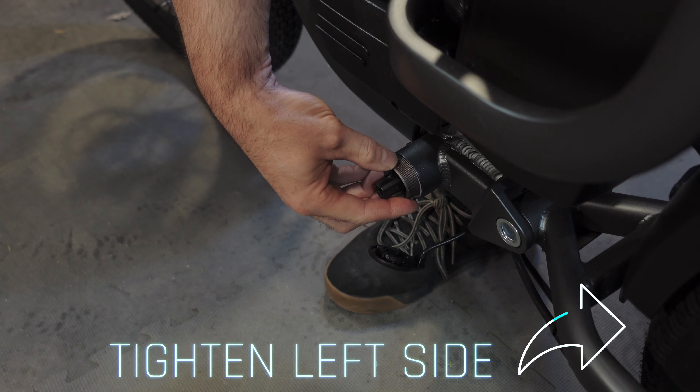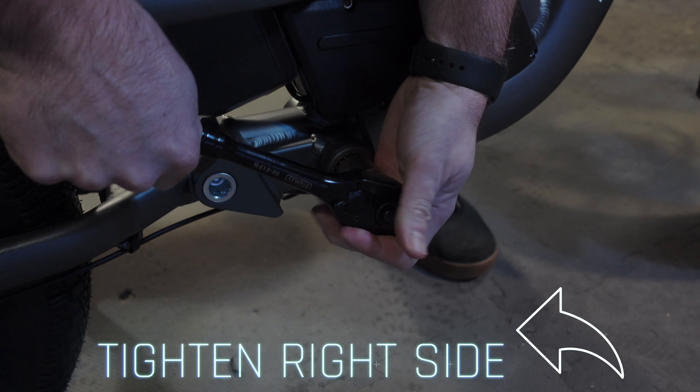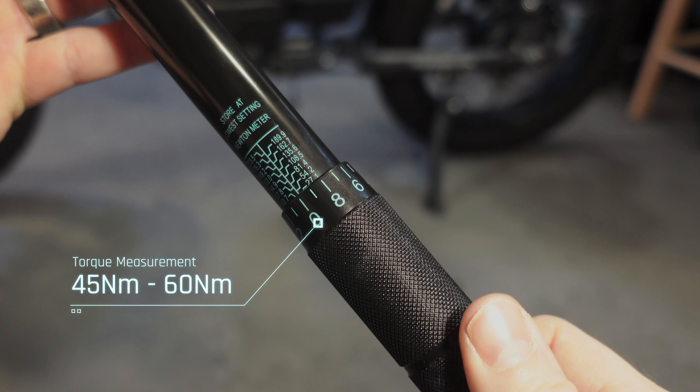Then install the left cup. Use the 20 spline tool to tighten the right side thread, then secure the left side thread. Alternate between left and right side threads until there are no gaps between the tool and the threads. The torque for locking the bottom bracket is 45 to 60 Newton meters.